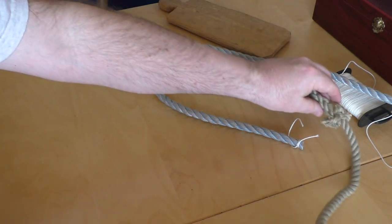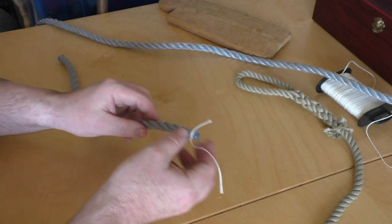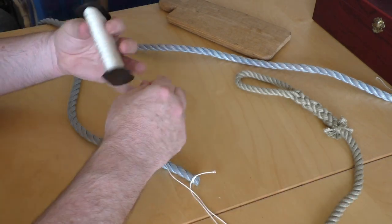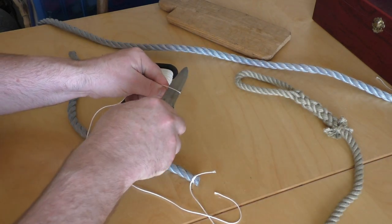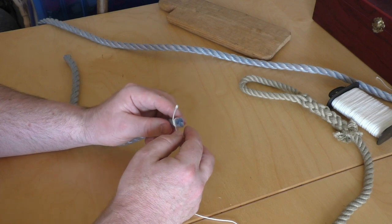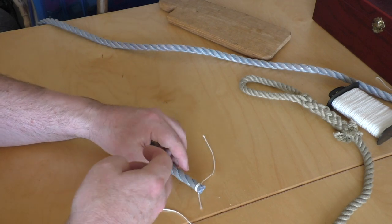To demonstrate this I'm going to put a whipping on the other end of this plastic rope that I sealed. I sealed the first end with heat; I'm going to seal the other end with the whipping. To do this I'm going to need another length of this twine. The whipping I'm going to show you is called the simple whipping, and it's a really straightforward, elegant way of sealing the end of a rope. I'm going to leave this clove hitch in place while I tie the whipping slightly further up the rope.